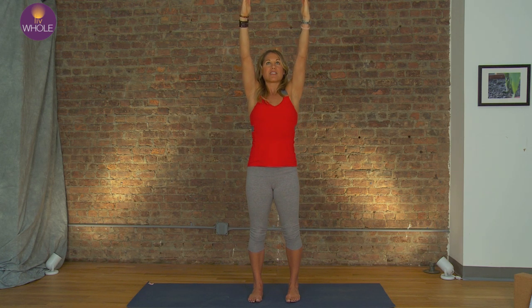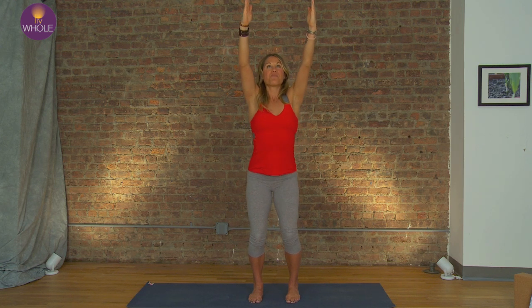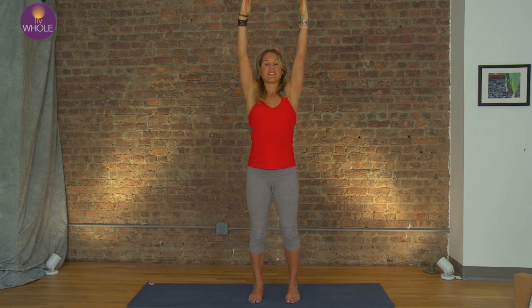Inhale up. You can take a slight pelvic tilt at the top, a slight squeeze of the glutes. Exhale down. One more — inhale up. Exhale down.